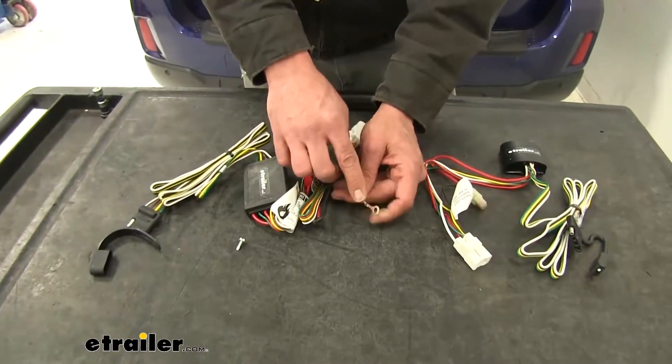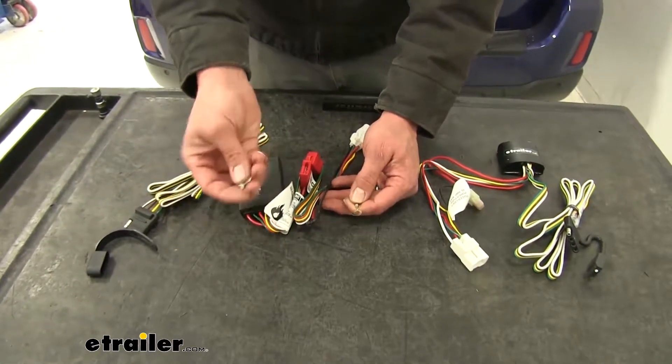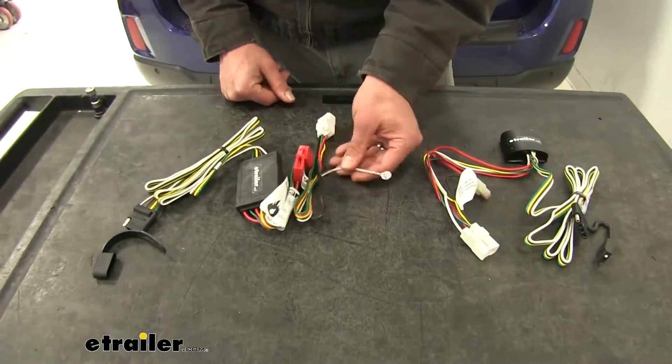With the Curt harness, there's a ring terminal ground location where you'll use a self-tapping screw to secure it. It's not a tough job — you just need a quarter-inch bit driver and you screw that right into some of the body metal near where you're going to be mounting the box.